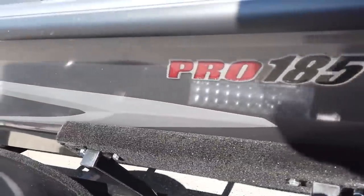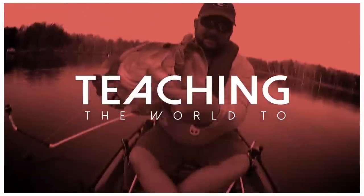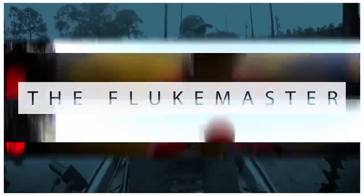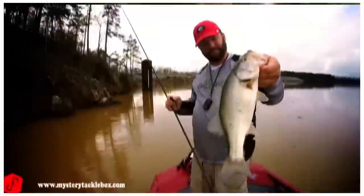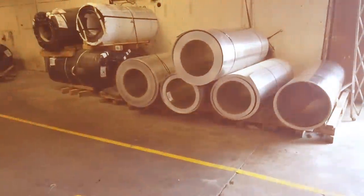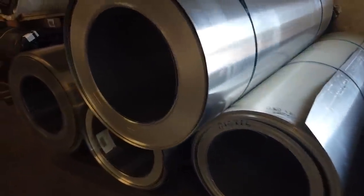Rome, Georgia. Pretty cool — every boat starts out like this.